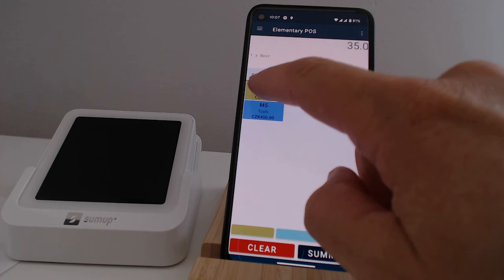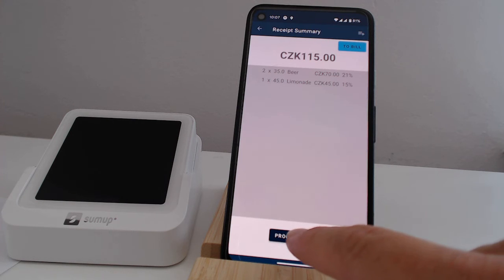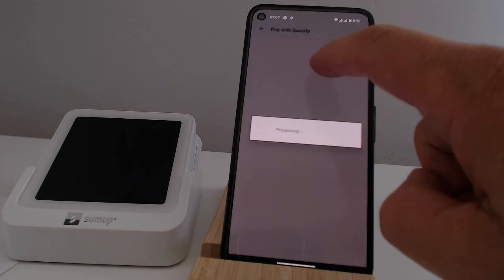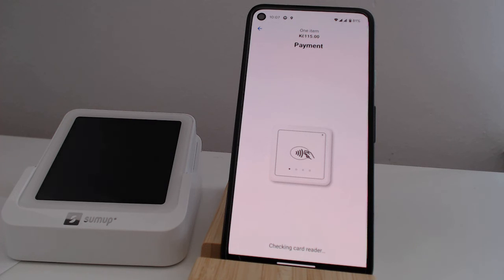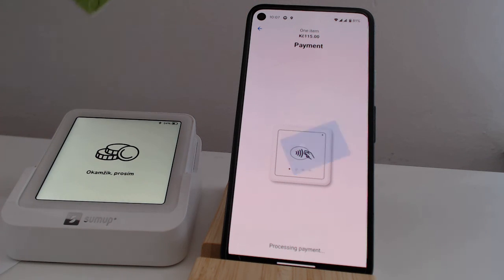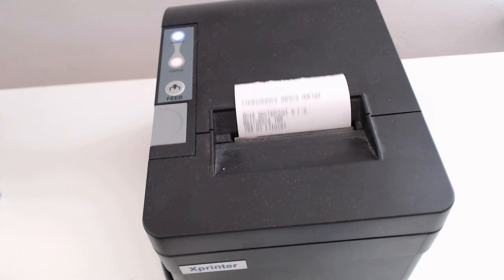That's it. Let's issue a new receipt and pay with the card. Choose to pay by card. The elementary POS automatically sends the amount to SUMUP, receives the confirmation, and prints the receipt with the card payment information. The receipt contains the details of the card transaction.